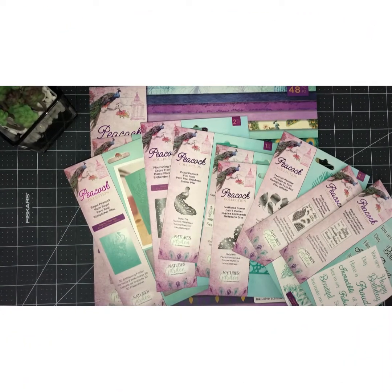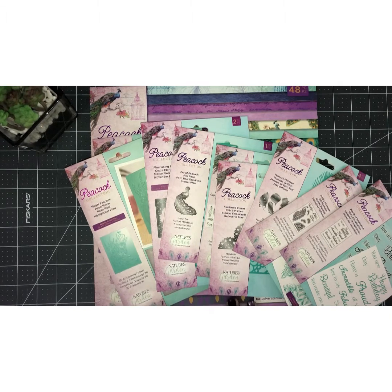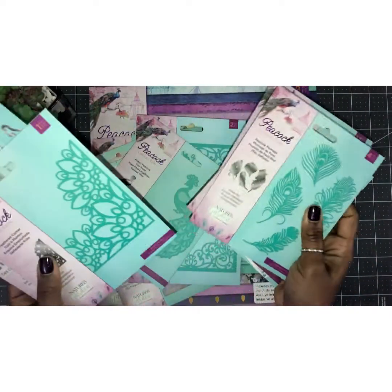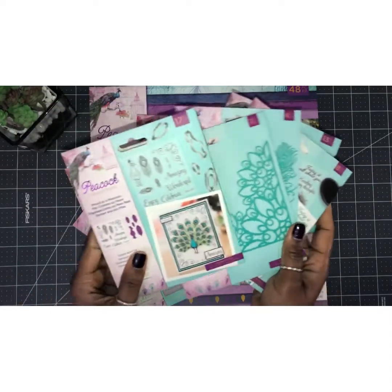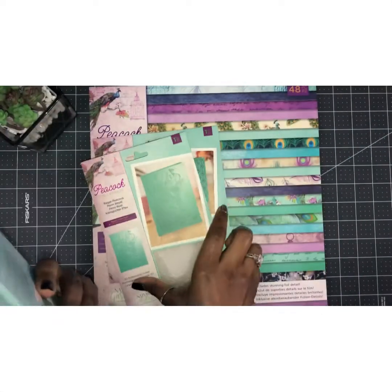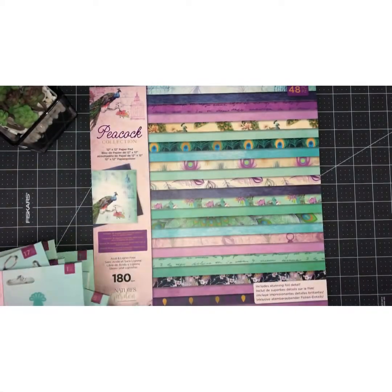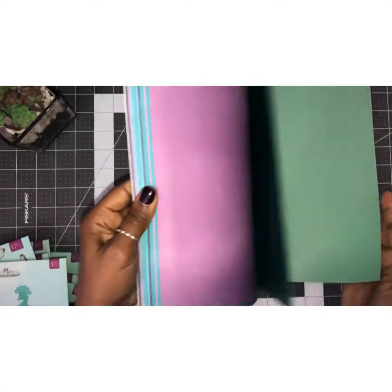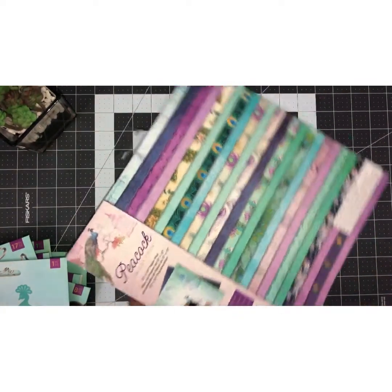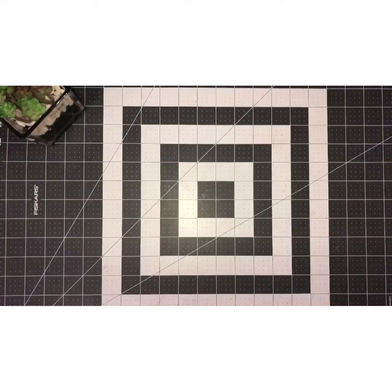Hi everyone, thank you for joining me today. We are going to be working on the Peacock Collection — a beautiful collection by Crafter's Companion. This is the Nature's Garden collection. We have stamps, more stamps, plumage dies, corner dies, more stamps with dies, another die, embossing folders, and a beautiful 12x12 pad. I've already used some of it, so let's go ahead and get started. The possibilities are endless with this kit.